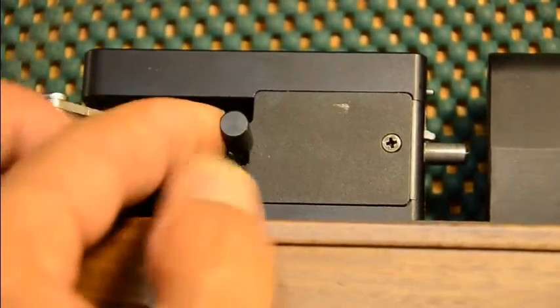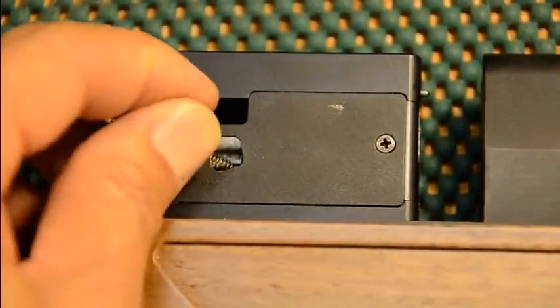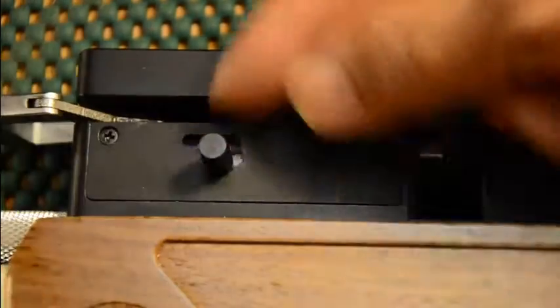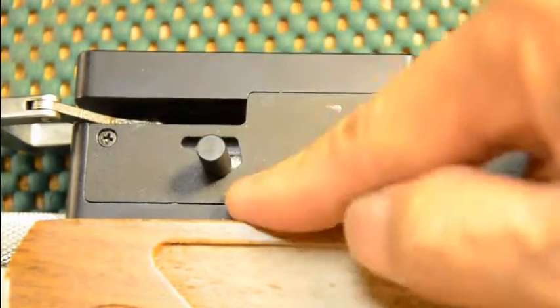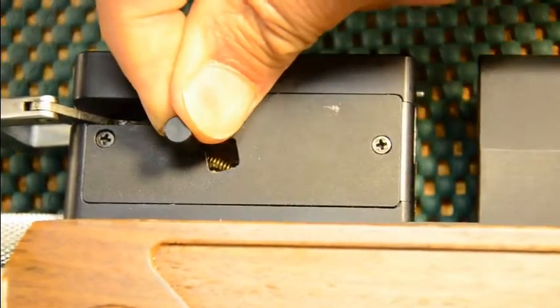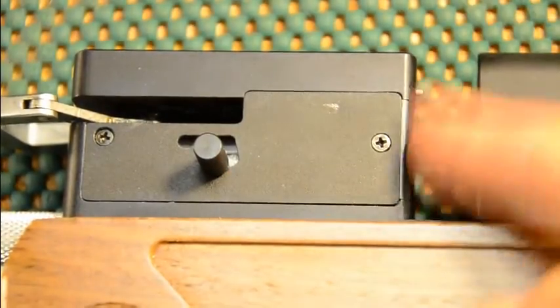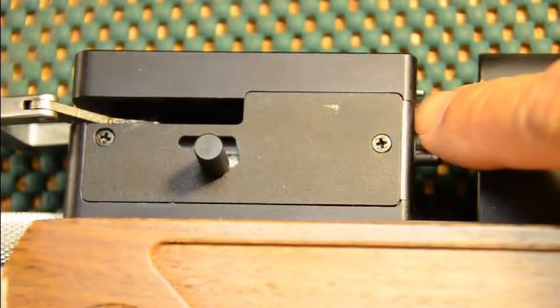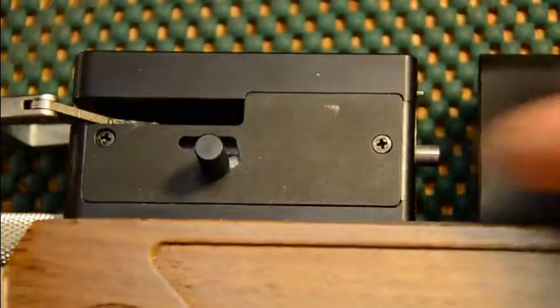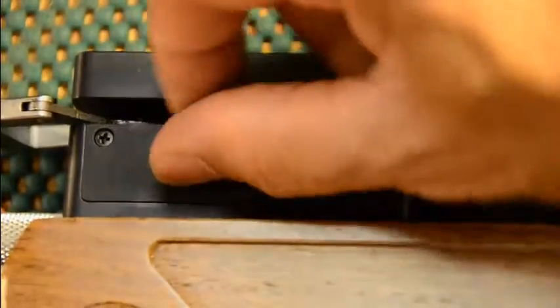Up and across for auto. Now if you want to put it in manual position, put your tension lever down slightly, then forward and down — that's manual position. In manual, the lever advances the magazine but it does not go in and out automatically. To put it back to auto, the cocking lever has to be open — push it up and forward.